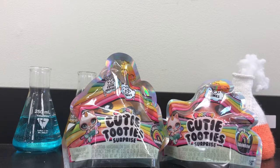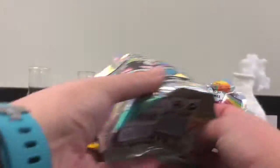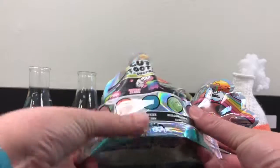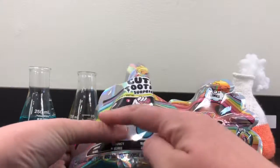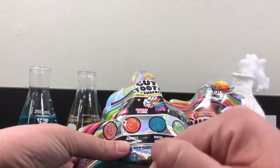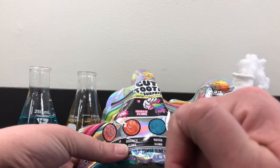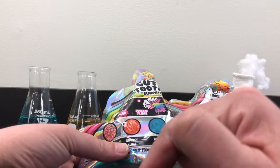Hello again, slime fanatics. This is the Mad Slimmatist coming at you, and today we are reviewing more of the Poopsie Cutie Tooties. There are a couple of different important things about the slime — so many different types you can get. Last time we got the water slime, and I can't wait to find out what we're going to get today. Let's get right to it.